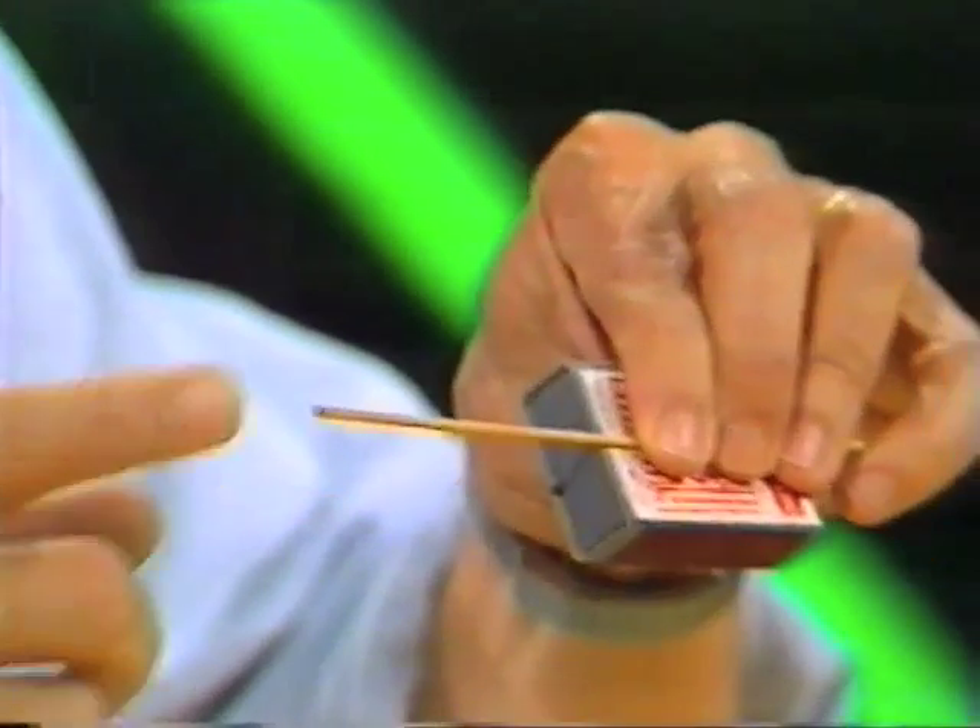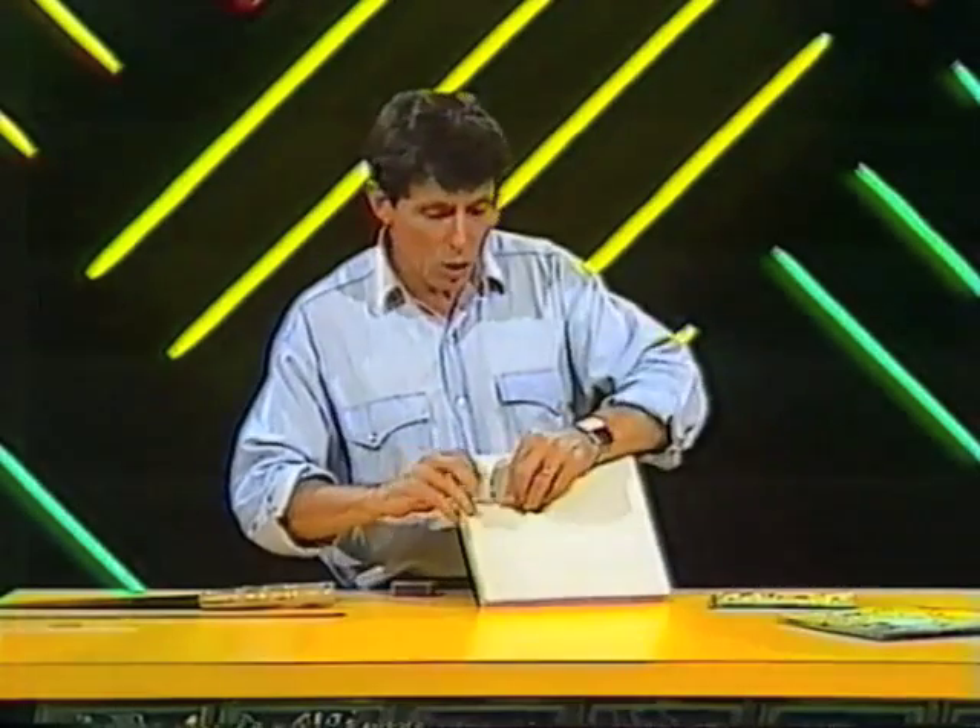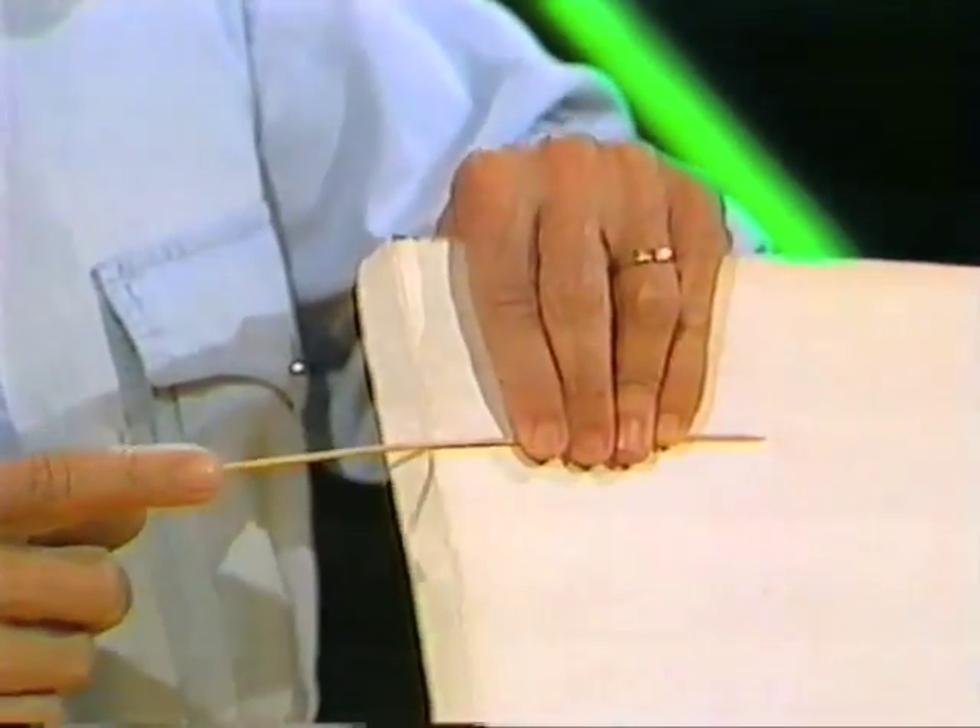However, if we take that same wooden skewer and press it against a matchbox — an empty matchbox — listen this time. Easier to hear, because now the matchbox is vibrating as well. If I hold the same wooden skewer against a piece of cardboard, the vibration is much easier to hear.